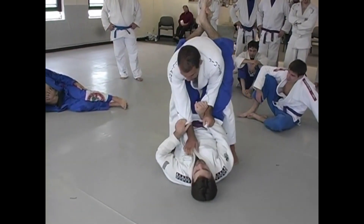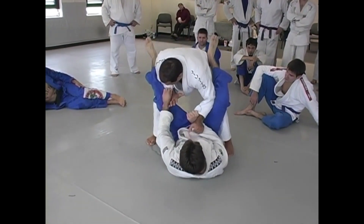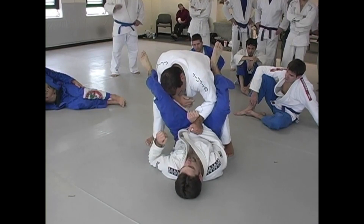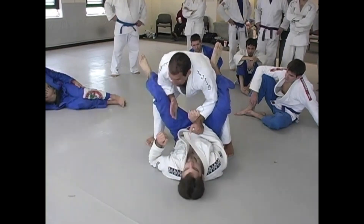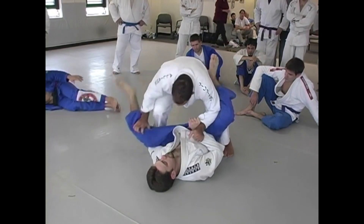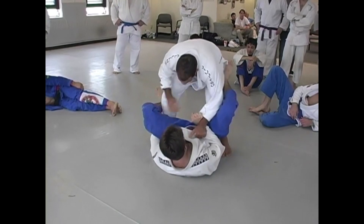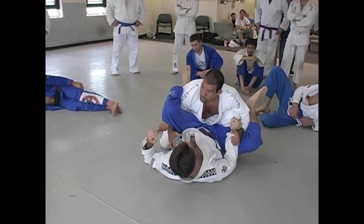On the other hand, when the guy tries to put the foot on my hips and I protect with my elbow on my legs, he cannot do the guard very well. So here, I have to check the chest to pass the guard from here, to put my hand inside — whatever I want to do.